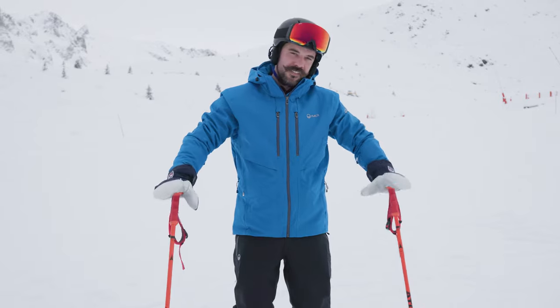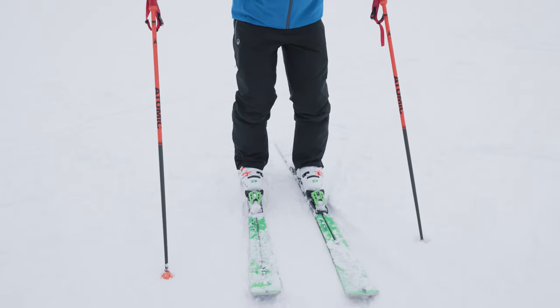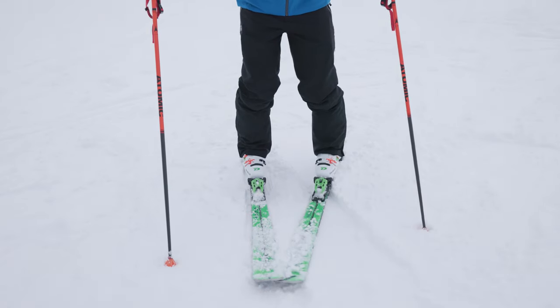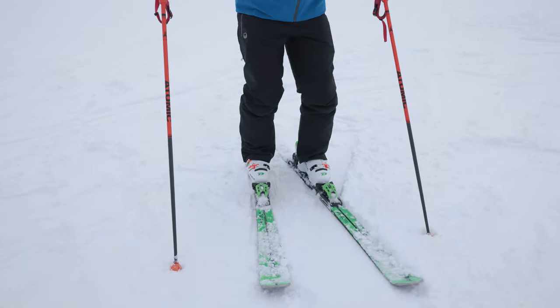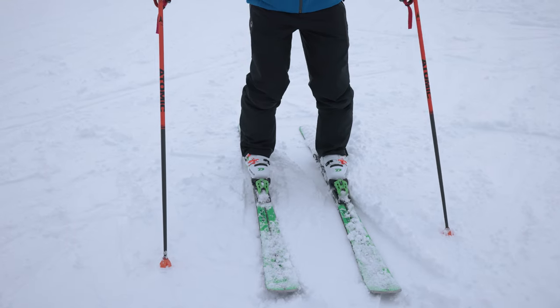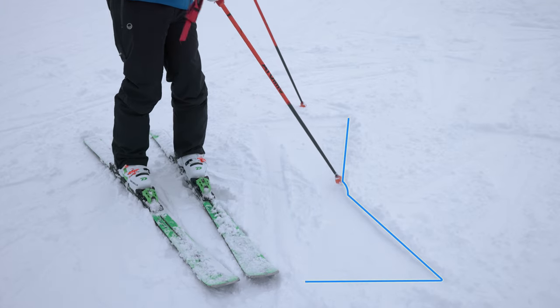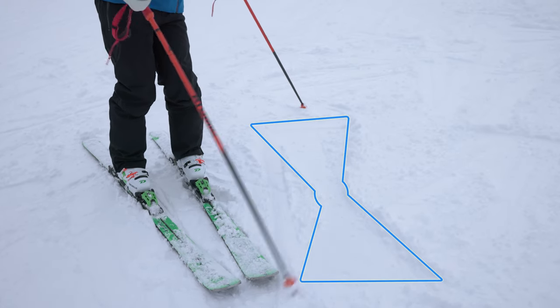Let's give this a quick go on the other side. I'm going to use my left foot and again I'm going to try and keep my toes and my foot in the same position and just rotate the ski. Once we've finished practicing this movement and we remove the ski, we have a lovely bowtie shape in the snow.